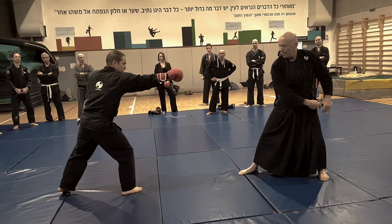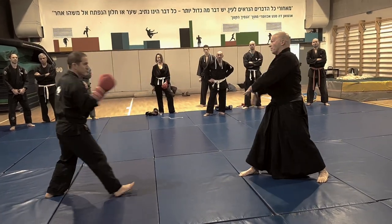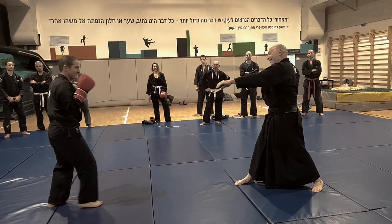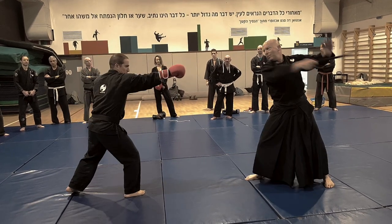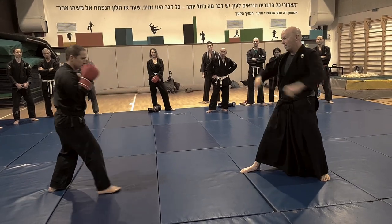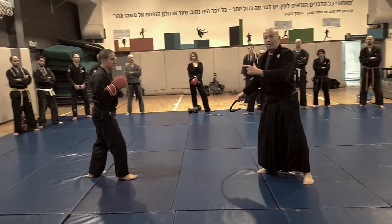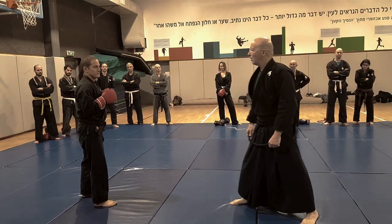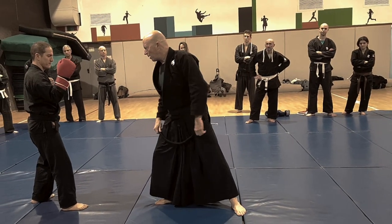He jabs: one, two, three — one, three — one small move. Then he does it with closed eyes. Now he cannot time me. Okay, now I touch and he reacts.